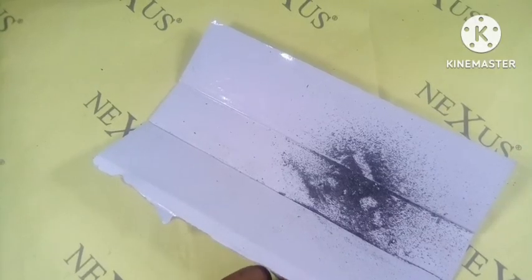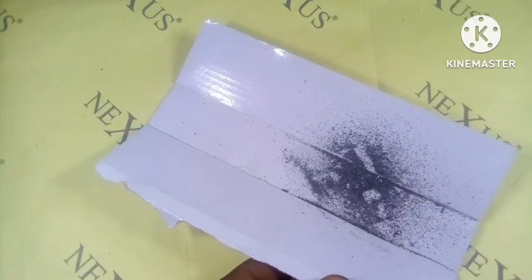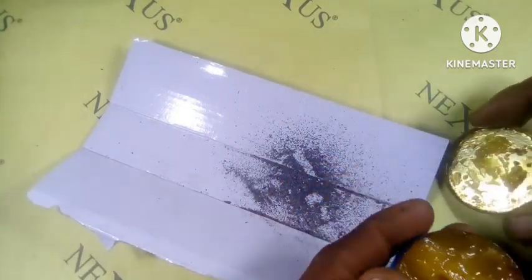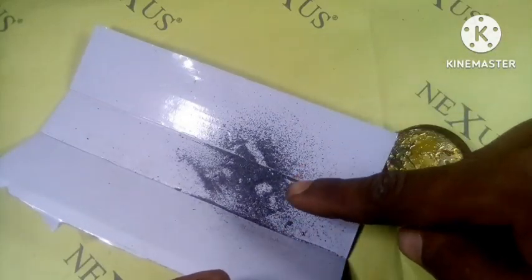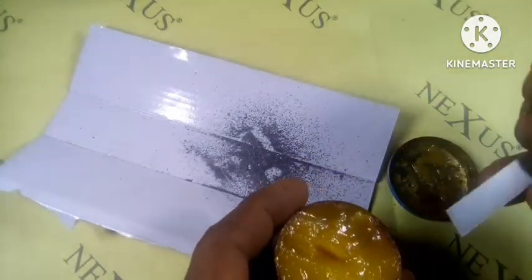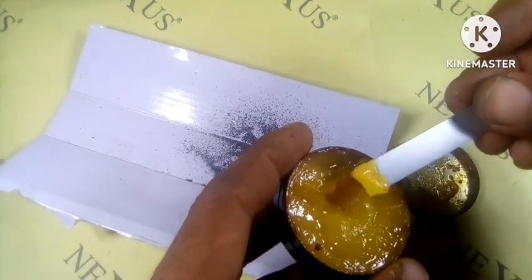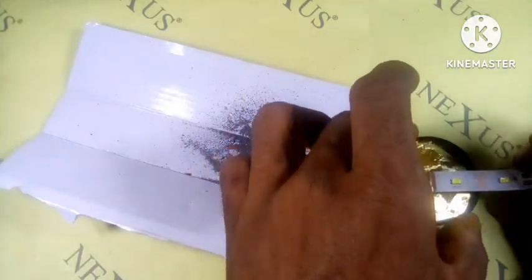Now that we're done sanding, we're gonna add a little quantity of flux and mix that together with the lead that we sanded earlier. Just gonna add a little bit here — I think that's gonna be enough.